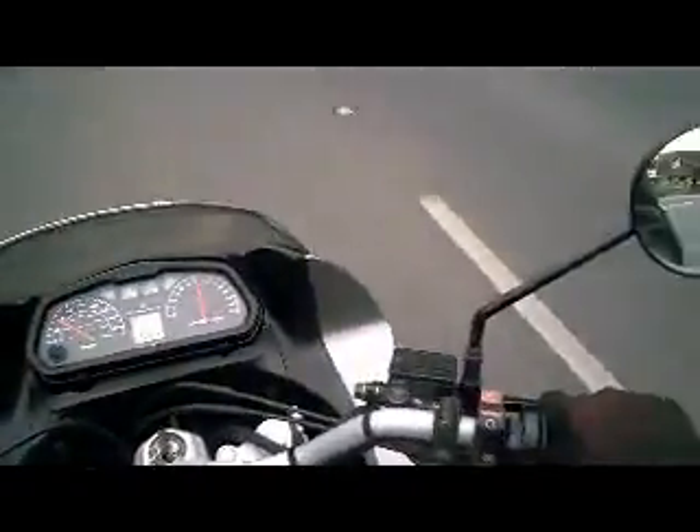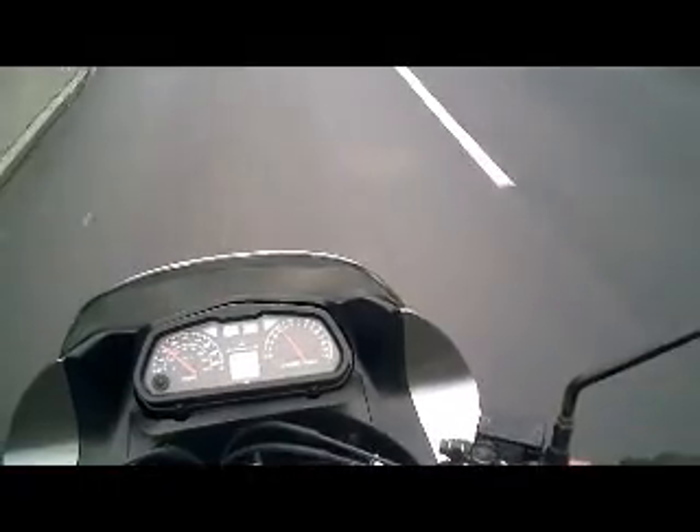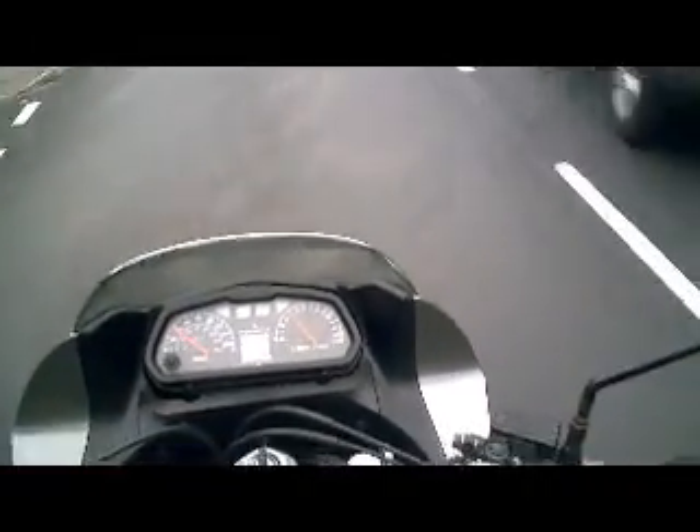I can do the same for the front. So a little bit of pressure on the front and then a bit more. The front brake disc feels nice and flat and it is nice and powerful just as it should be.